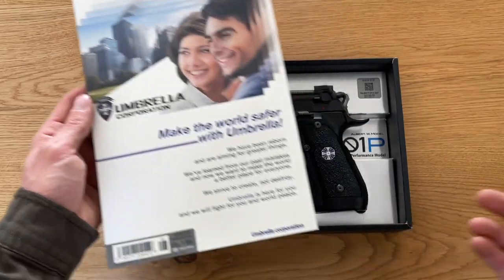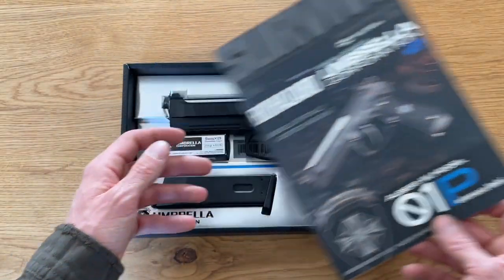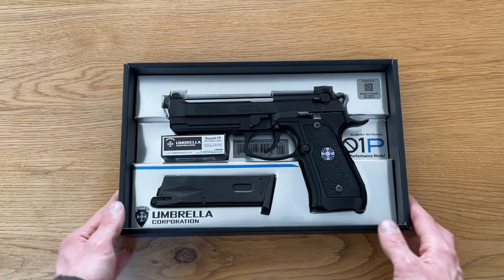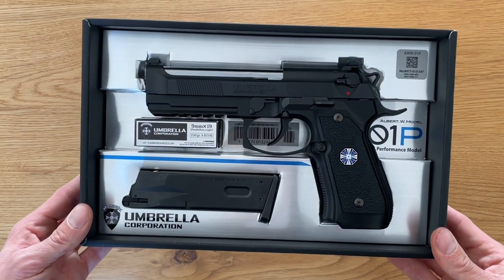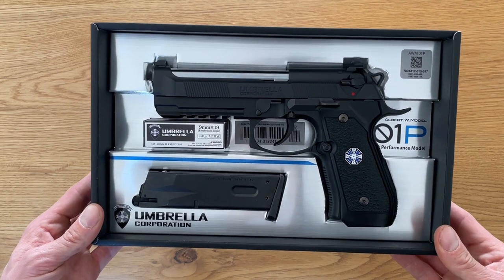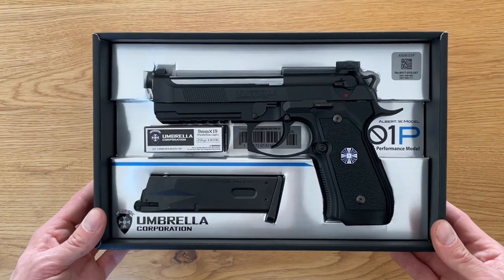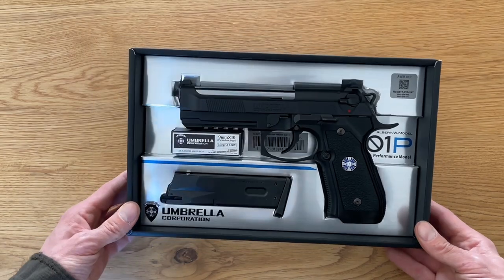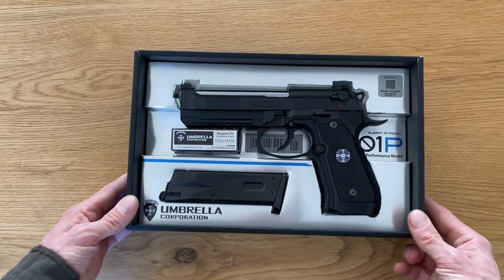They messed up the whole world if you saw the movie. So here it is, the beauty. For me, one of the nicest M9 pistols I've ever had in my hand. It looks so amazing.